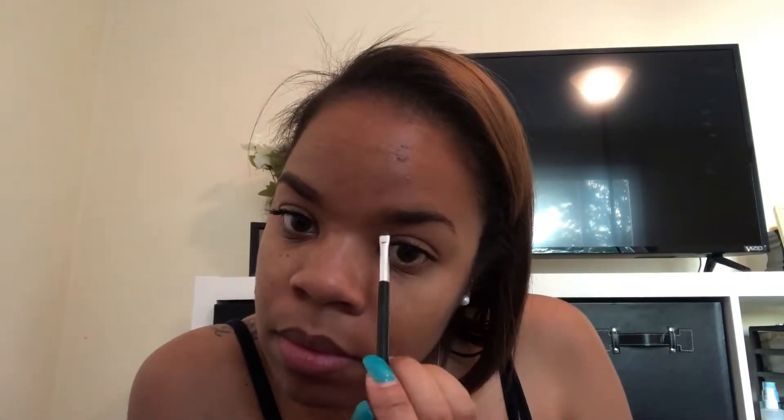I go in with an angled brush from Anastasia Beverly Hills. I like this brush because it's dense and it just gets the precise job done. What I do first is outline the bottom portion of my brow to my liking.